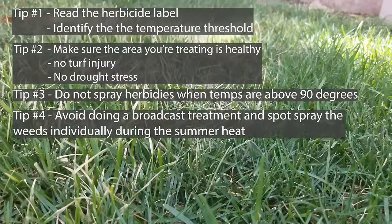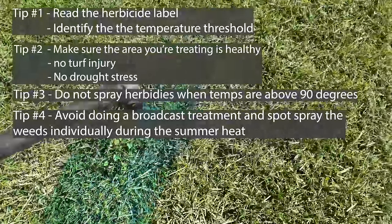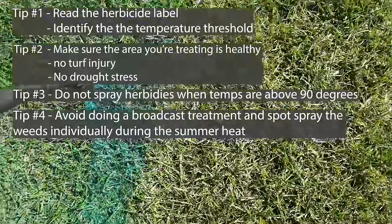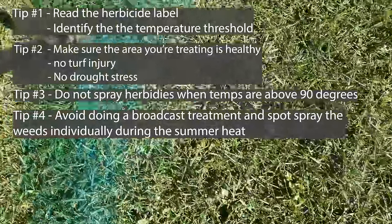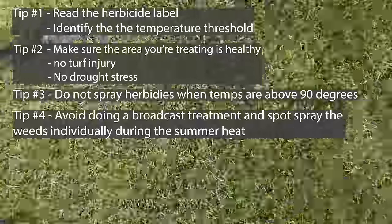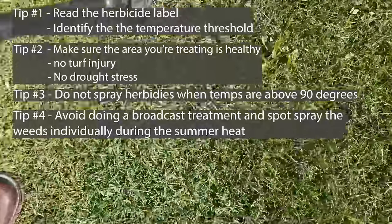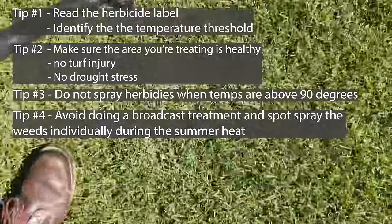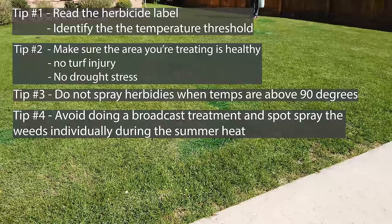Tip number four is to avoid doing a broadcast treatment or applying herbicide over the entire area, and simply use your hand can and spot spray the individual weeds. Herbicides inherently are going to cause a certain amount of turf damage because they translocate — they're absorbed through the leaves of the grass and pulled down through the roots. Although these products are designed to kill the weeds and not the grass, you still run a certain amount of risk when it gets really hot outside and the humidity goes really low.